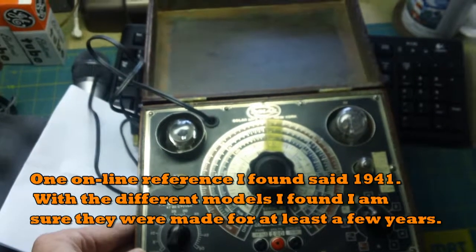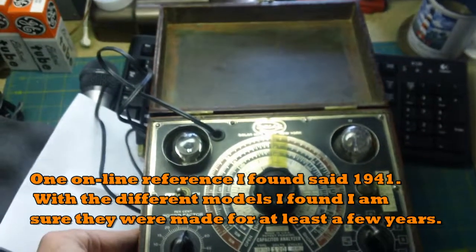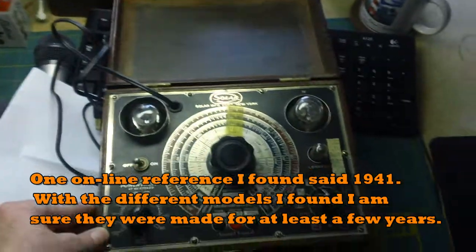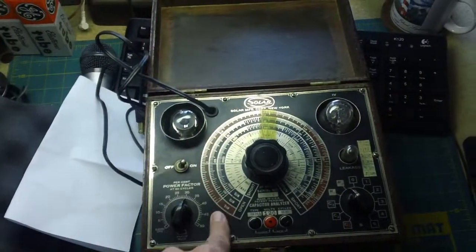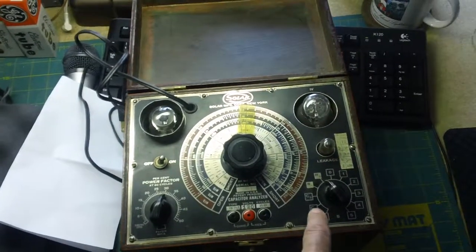I'm guessing this is from the late 1940s or early 1950s. It's a capacitor checker, and I don't currently have one. I usually just replace capacitors outright, but every once in a while it's nice to actually know how they're checking out.